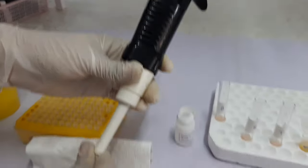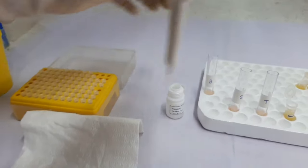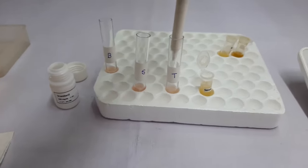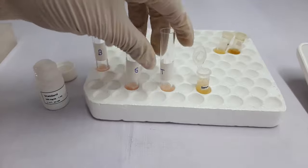Then we will change the tip. We will take 10µL of patient sample and wipe the outside of the tip with a tissue paper, then add it to the third tube labeled for the test and mix the components of the tube.